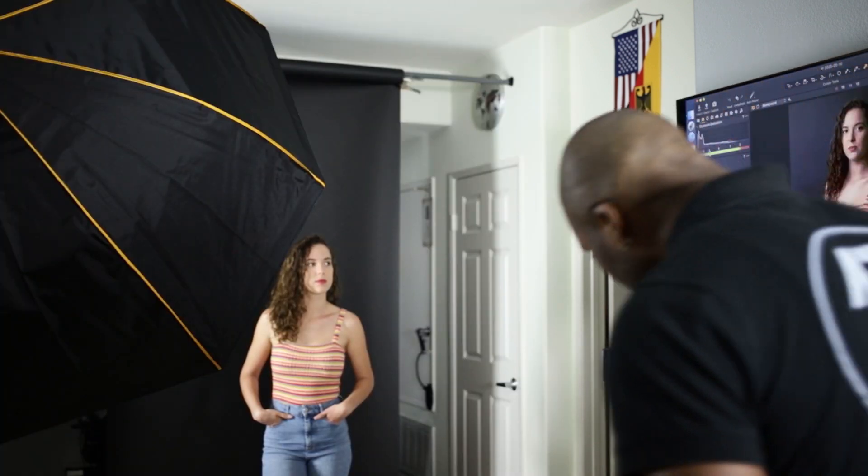That looks pretty good — looks very well exposed. So we're shooting the AD200 at quarter power. In going from the speed light to the AD200, we were able to reduce the power by a full stop. So now we're going to switch to the AD400 and see what that gives us, then we'll wrap this up.